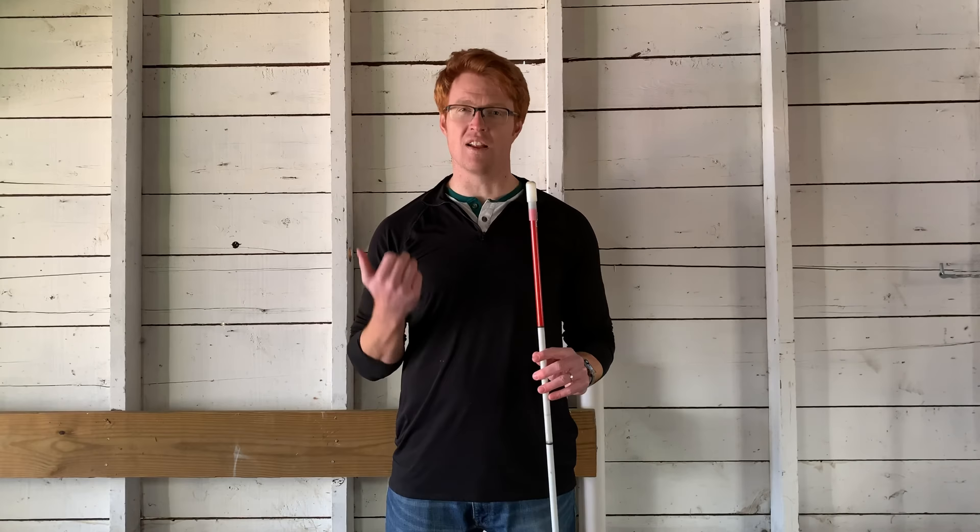Now for the cons of the pencil style cane tip. There's really only one that I can think of, but it's a really big con, and that is that this cane tip gets stuck a lot. It gets stuck in cracks, gets stuck in bumps, gets stuck in grass, dirt, and it sends the cane back at you, potentially jabbing you. This is really a big con that most people dislike about this style cane tip.